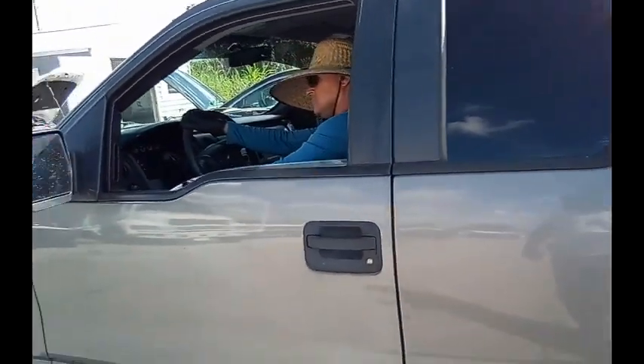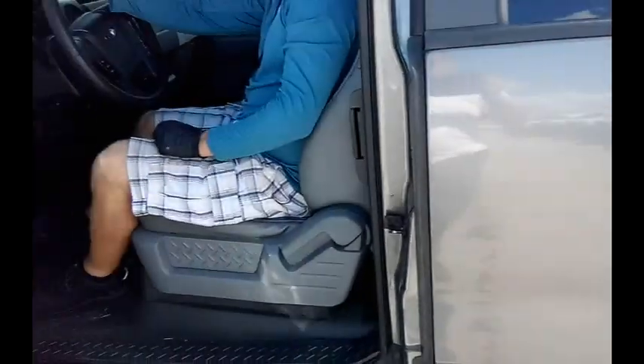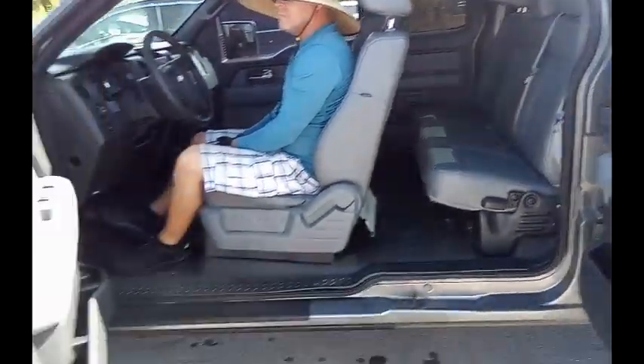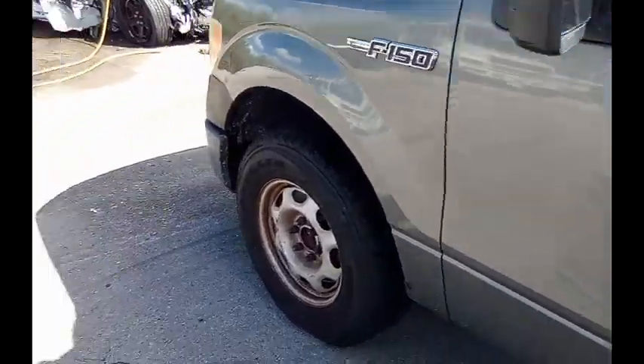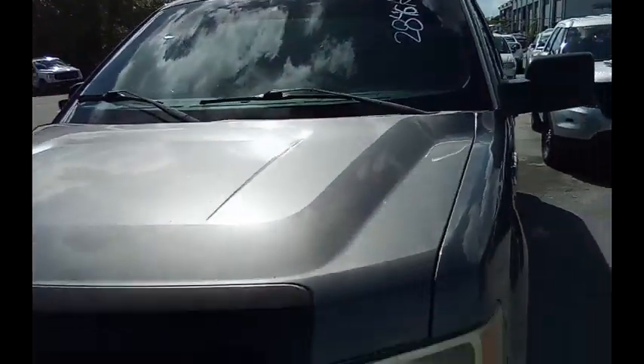Windows on this side do work. Same thing on this side. Cab and a half, cab and a quarter. Missing the hub cap up here too. We're going to roll this pickup truck back for you. Ford F-150.